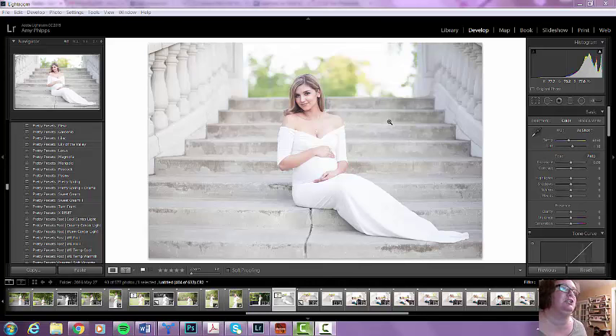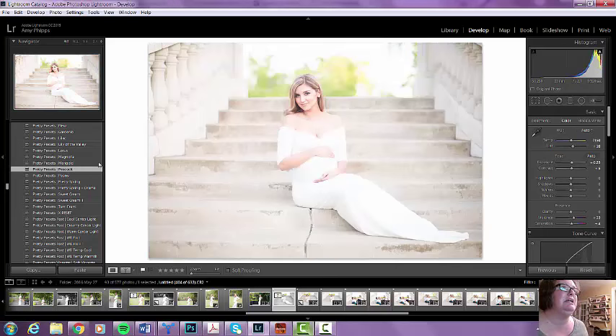I've been working on that for like a year or so, so that I didn't have to spend so much time straightening out images because I'm really bad about that. So I used Peacock — I just clicked on Peacock.